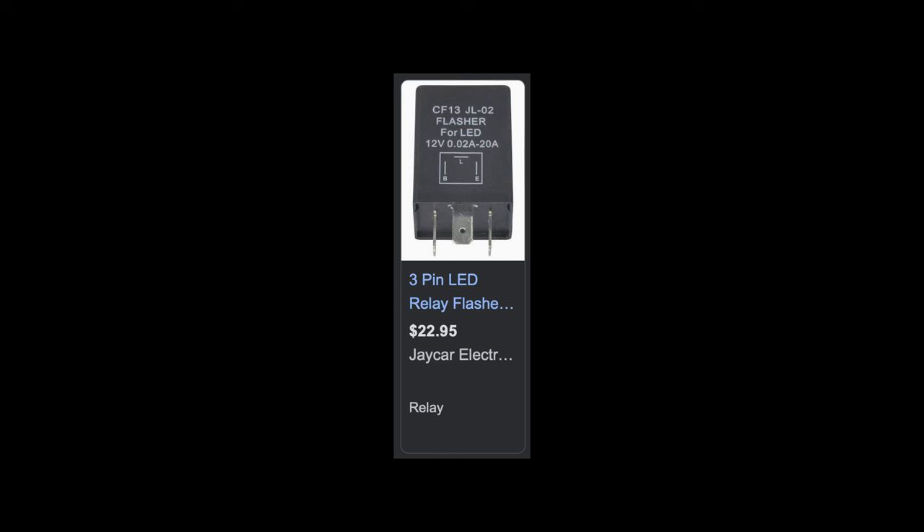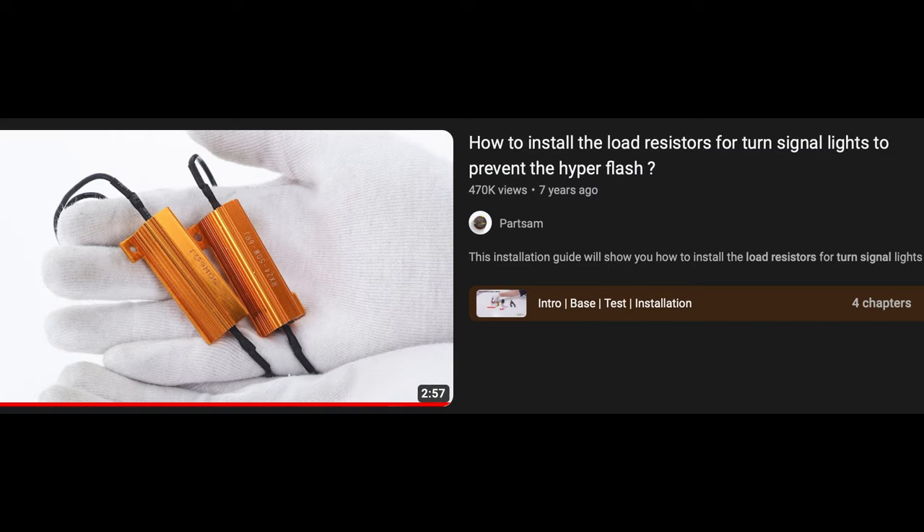Most vehicles out there have what's called a flasher relay — a small little box you can swap out for an LED-compatible one, which just takes into consideration the fact that you now have LED bulbs. Unfortunately, on these newer Land Cruisers they don't have that — instead it's all computer controlled, so you need to use load resistors. If you're doing this on your own vehicle, look into flasher relays for your vehicle first.